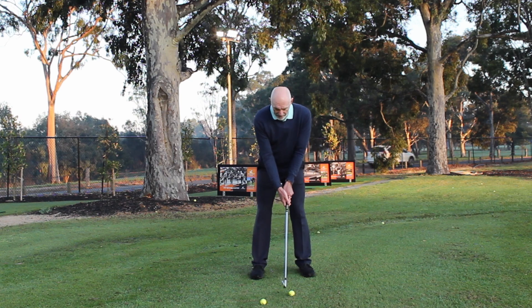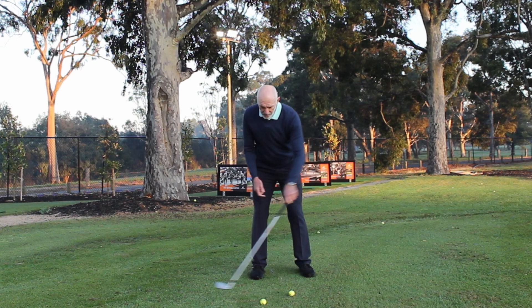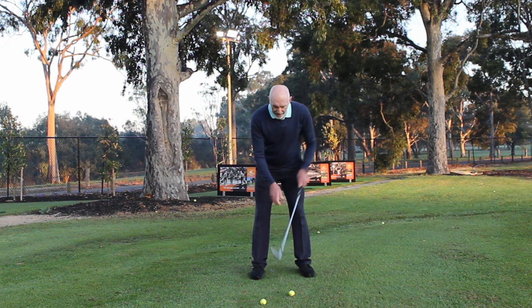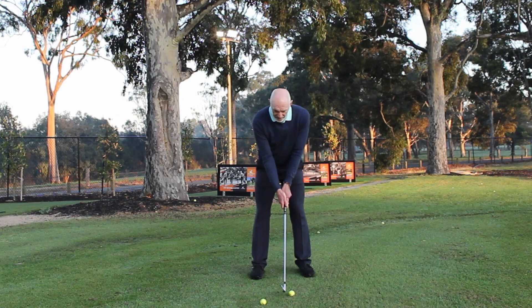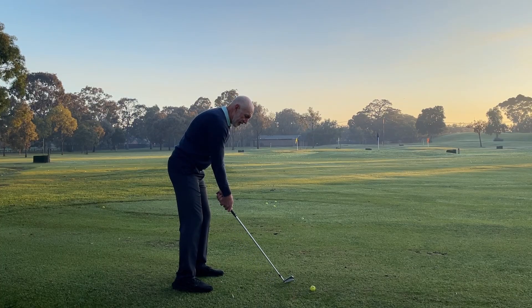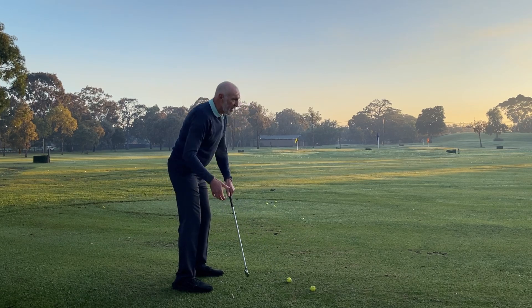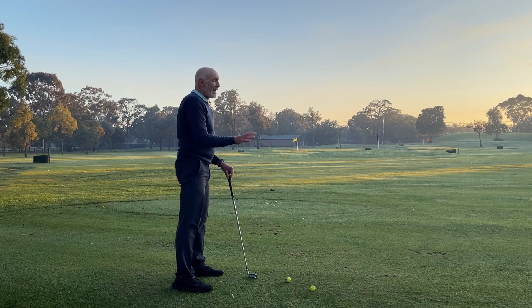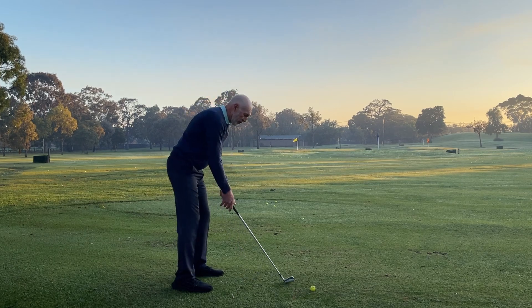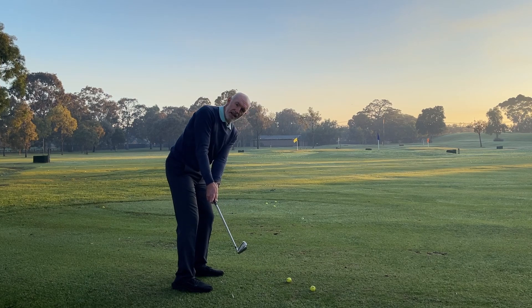When I swing the club back, if I imagine a line running between my ball and my target — my target line — I want an extension of the shaft to trace a line along that target line. Now if I start trying to keep my arms higher or lower, then I'm going to influence the club's path going back. So again, I'm looking to do as little as possible and just rotate my body so the club stays on that line.